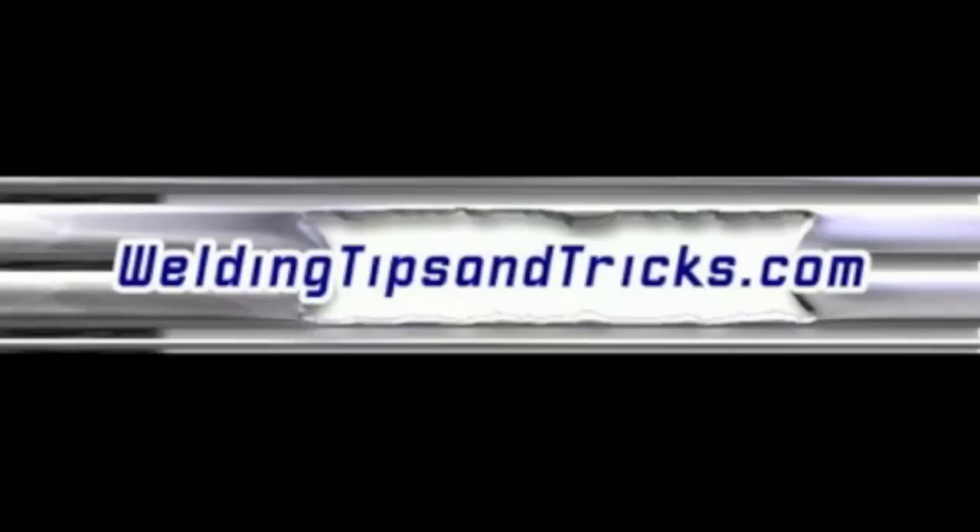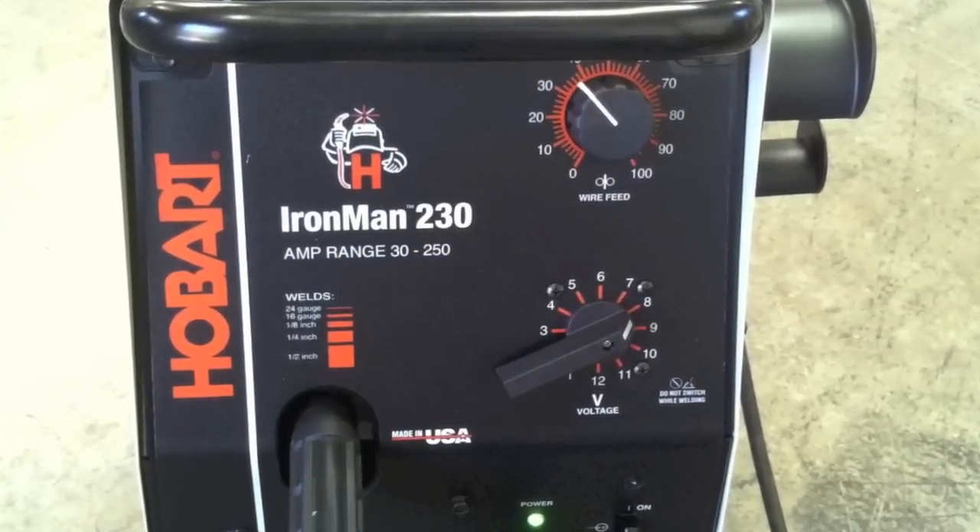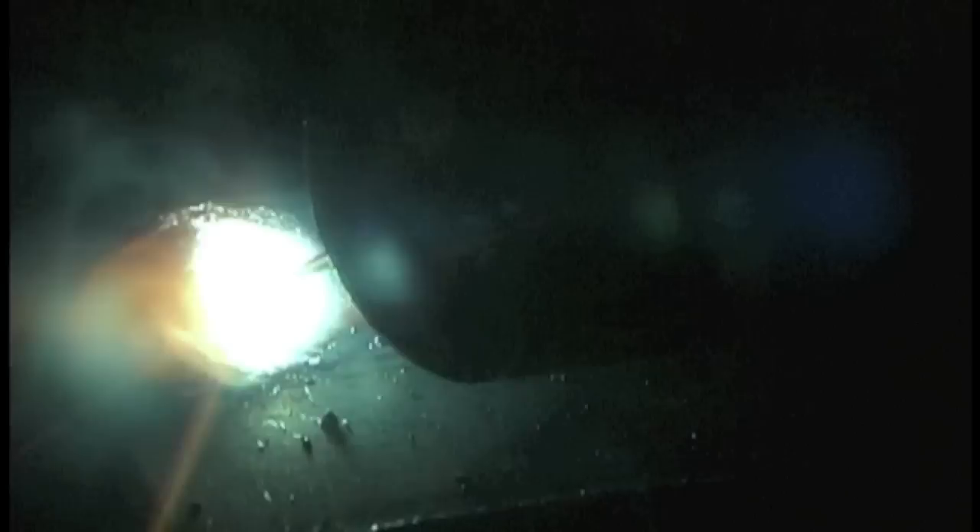Hey, this is Jody with WeldingTipsAndTricks.com. This week's video I'm using a Hobart Ironman 230 MIG welder to show the effects of using straight CO2 alongside using 75/25 argon CO2. I'm doing a little pull technique with both of them, and then also a push with the 75/25 mix, and then I'm going to slice and dice and check for penetration.